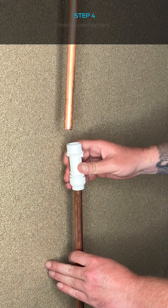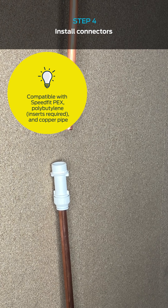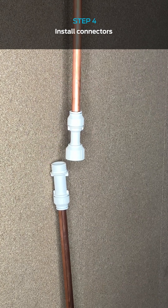First we put the slip end on the connection. Now we push the other end of the fitting onto our pipework. I've marked the tube insertion depth of 29.5mm onto the pipe to ensure it's fully seated.